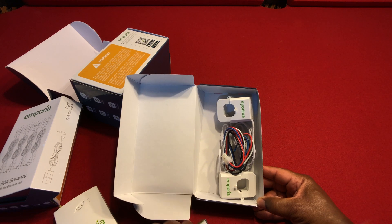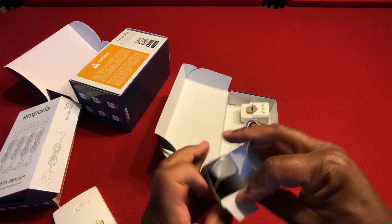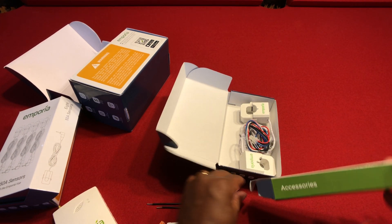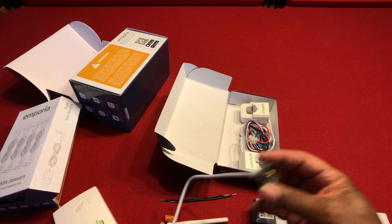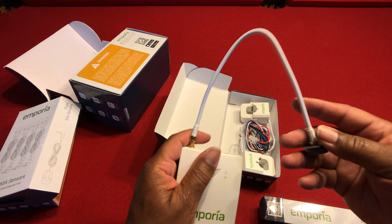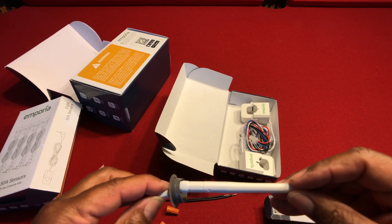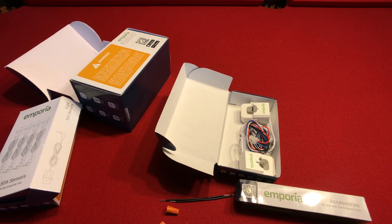Those main leads stay hot even if you kill the main breaker. Also in the accessories box we have a few extra goodies: the antenna, a couple of wire connectors, and the piece that runs from the unit through one of the knockout plugs on the side of the box out to the antenna — that's how you get the antenna to the outside of the box. Those are all the pieces and I'm going to start following the instructions to get this thing installed.